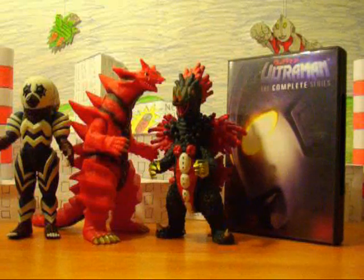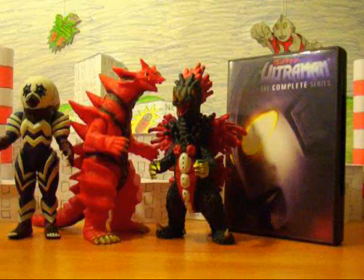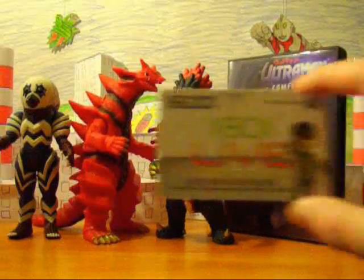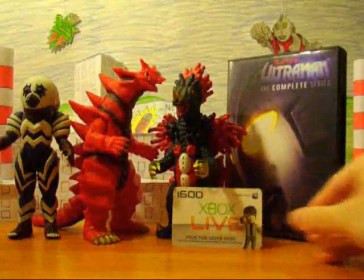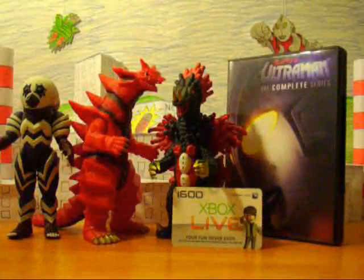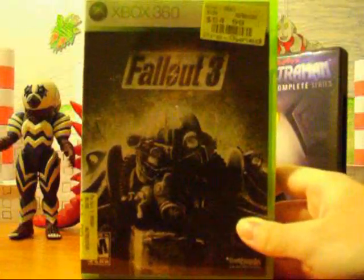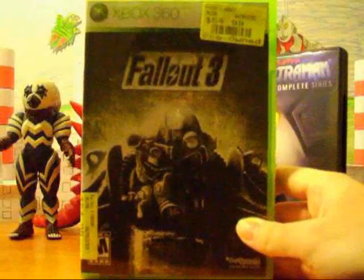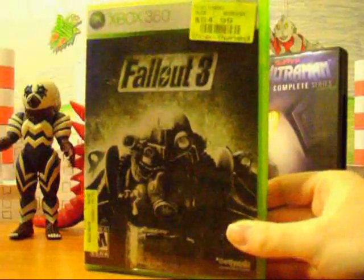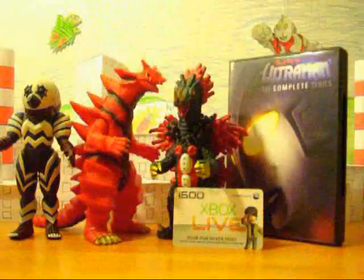And that's all I got with my money. Now, for the Christmas stuff. First up, I got 1600 Microsoft Points — there's a little card here — which went to some downloadable content for one of my favorite games, Fallout 3. I got Broken Steel and Mothership Zeta. I've already tried Mothership Zeta — it's pretty bitchin', really. Haven't tried Broken Steel yet, but yeah, I'm gonna.